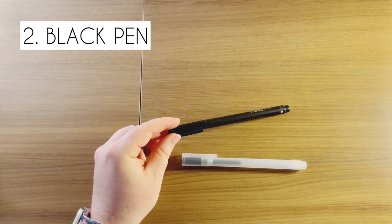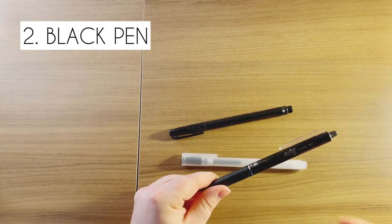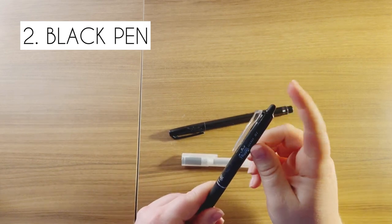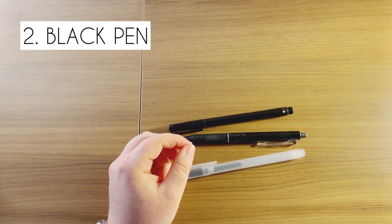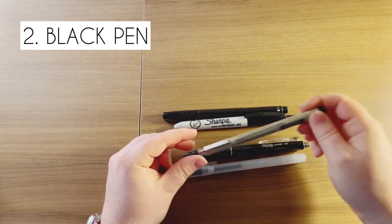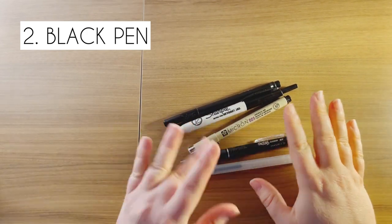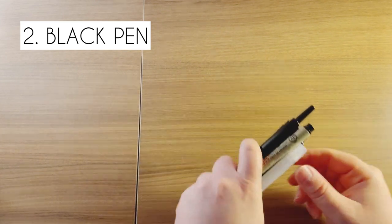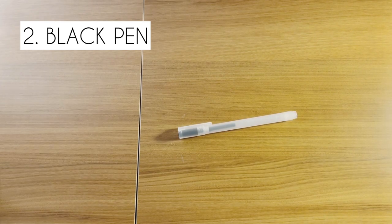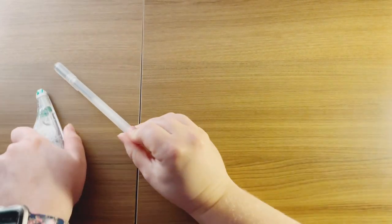I also really like getting the friction pens — these are clicky ones. There's also an eraser at the end; I don't love the ink, but anyways, I have so many different kinds of black pens. I'm going to put my black pen review video in the description below — I use so many different black pens. But by far, Muji is my favorite. If you are interested in watching that video, definitely take a look. But whiteout and black pen are definitely my top two.